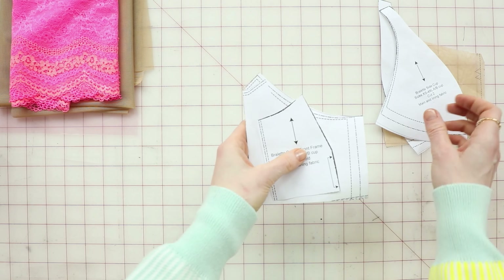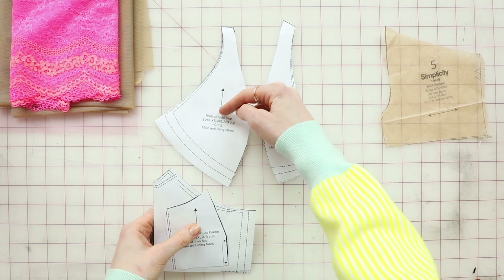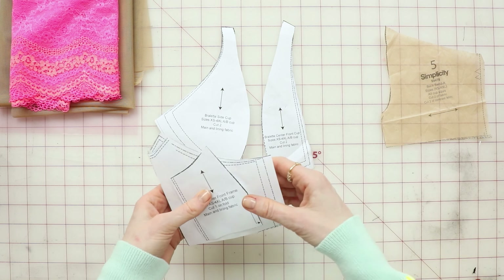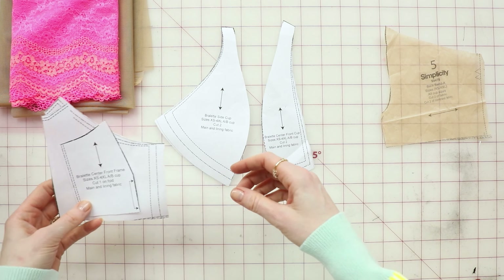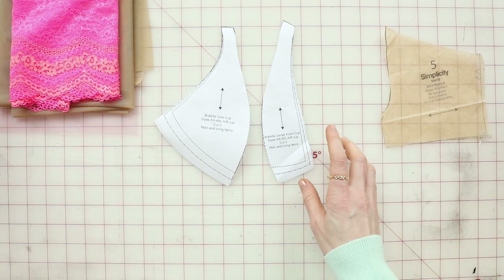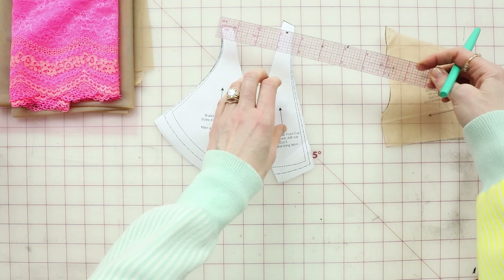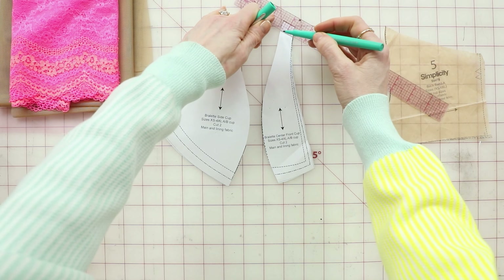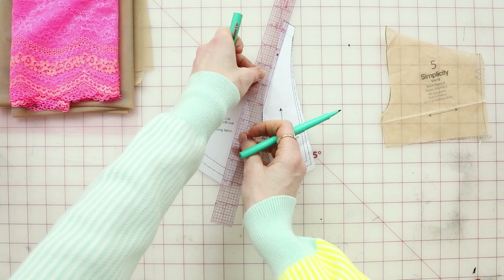So let's look at the center front cup. You have the center front cup and you have the side cup. I'm making a medium AB cup just because these pattern pieces are small and they fit on camera. These are the other two pieces — we won't be dealing with those yet.